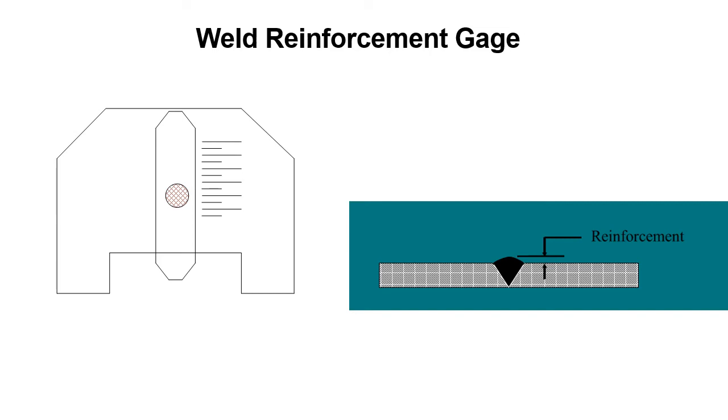Here's another slide showing the weld reinforcement gauge. We're going to measure the reinforcement of a weld — that's our mission. Reinforcement on a groove weld is the amount of excess filler material that protrudes above the surface of the base metal.